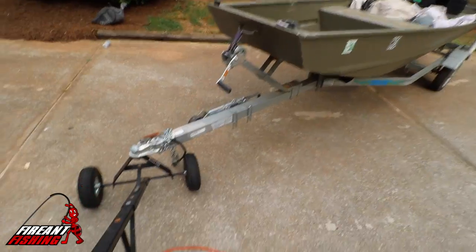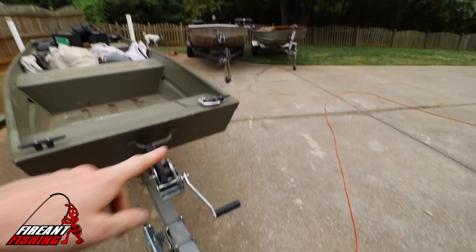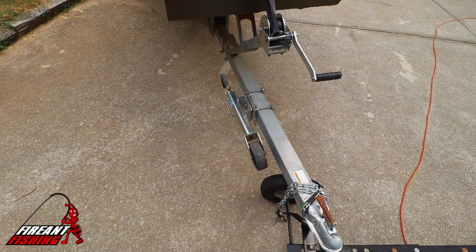It makes it much easier than just pulling or dragging the trailer, and it's not going to wear a flat spot on your jack tire. That's what happened with my 16-footer — I need to get a new one for that. It definitely helps out and makes life easier.